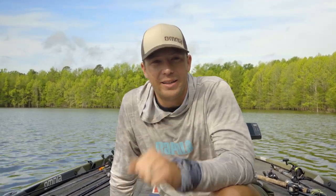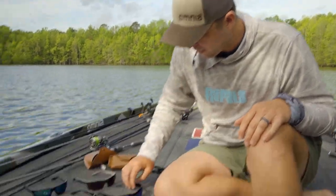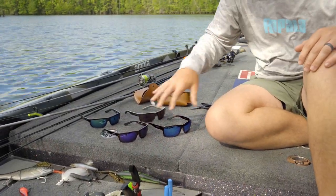Hey guys, Patrick Walters. What we're going to do today is I'm going to show y'all the right lens color for the situation. A lot of times these are some of the Bahio sunglasses that I wear. These are a lot of the different color frames.